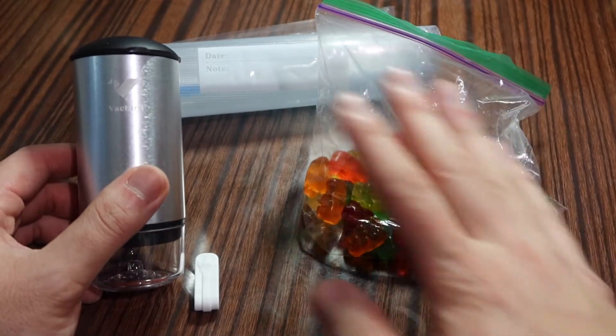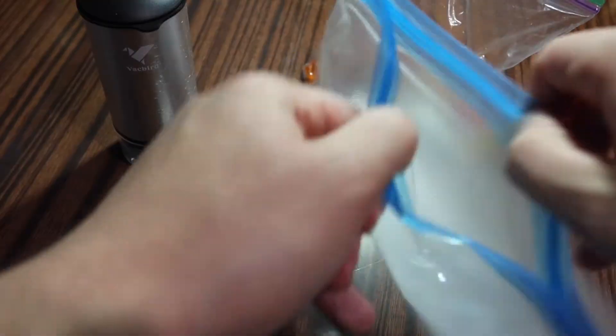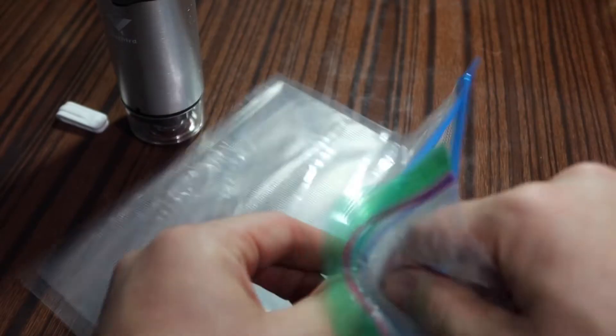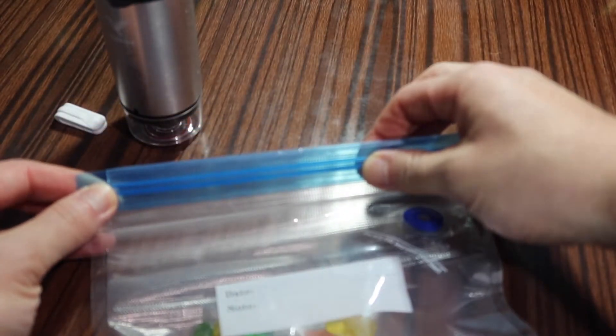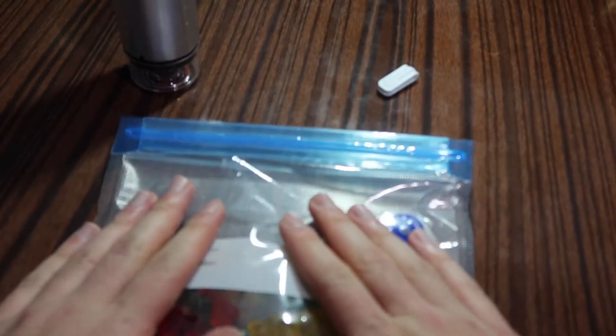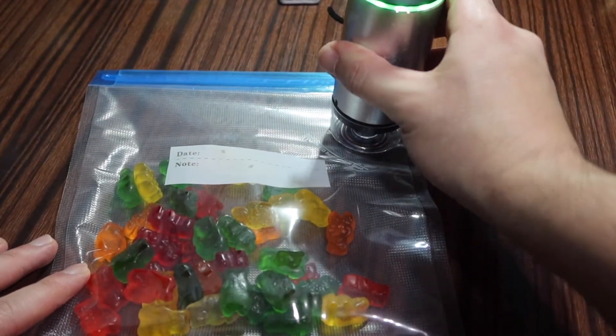Alright, so we've got some gummy bears here. Let me actually open up the bag and pour the gummy bears in to show you how to use the product. Alright, so we've got the gummy bears in. What you want to do next is either close it manually, or use the clip accessory they provide to close it up just like this. Once that's sealed, you can see all the air is still in the bag. Now remove the accessory cover and put the pump on top, right on the hole, and let it suck out all the air in the bag.